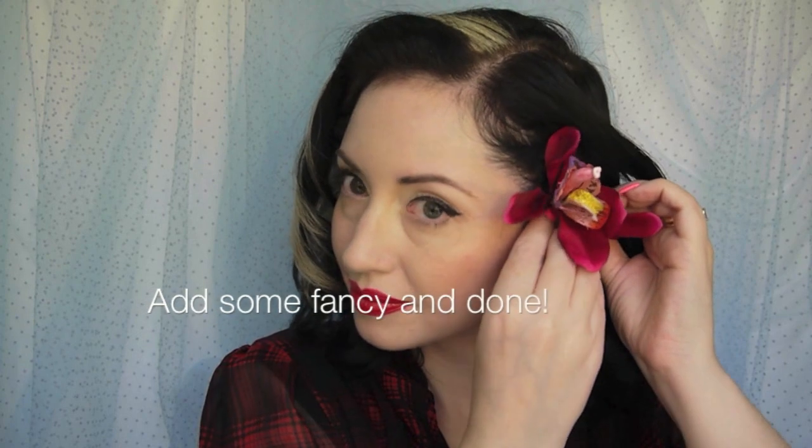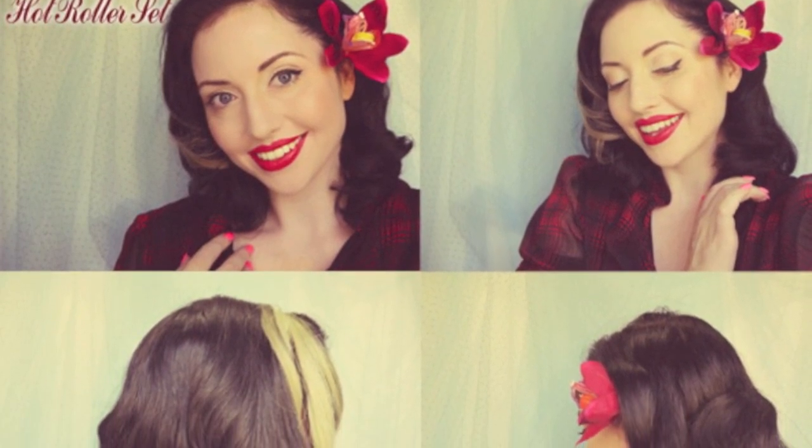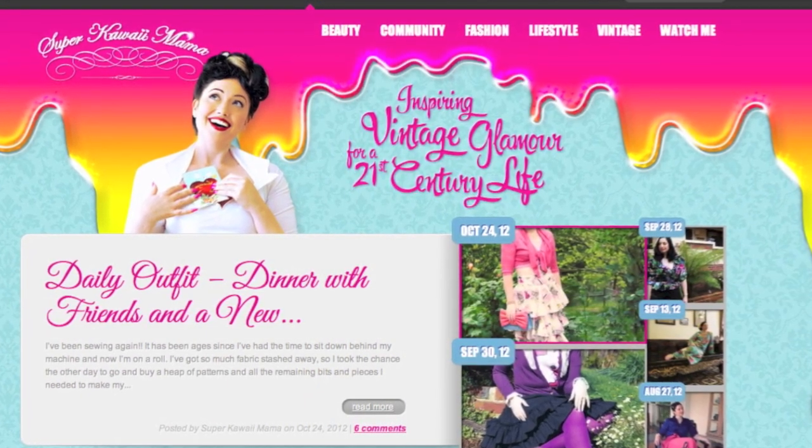It wouldn't be finished without a bit of a flower - I've added a little orchid on the side which gives it a really classic look. This is the kind of look I'd wear for day. Thanks for watching today's beginner level tutorial on 1950s hair. Remember to subscribe to my channel where I upload new videos on hair, beauty and fashion every Thursday, and come visit me at superkawaiimama.com.au where we take the business of glamour very seriously.